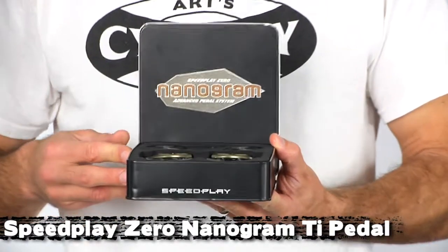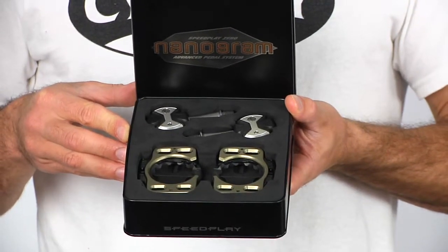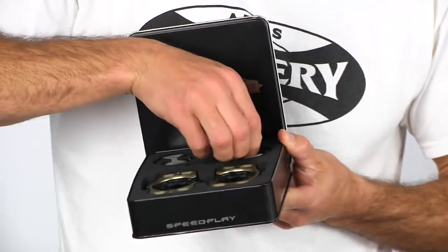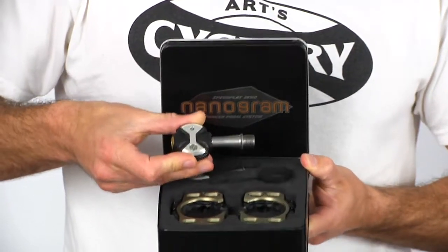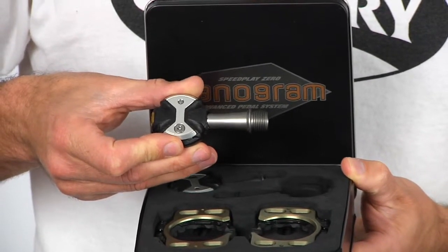These things are really, really light — 129 grams for the pedals themselves, 211 grams for the pedals and cleats. You'd look at them and you wouldn't think there's a whole lot different from the regular Zero, but let me show you what's going on here. If you look at the spindle, you'll notice there's no wrench flats, so they've decreased the bulk of the spindle itself.